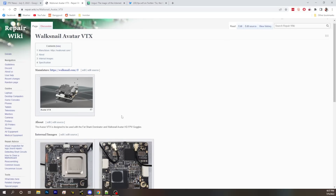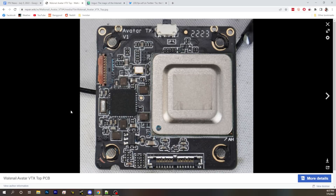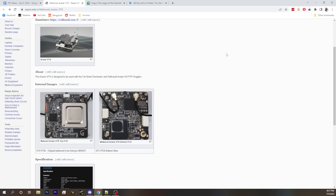There are links available if you want to check out the internals of the goggles and the VTX, over at repair.wiki. One interesting note about the VTX: they did decide to laser off the heat spreader markings on the VTX, so it has nothing on it — but they kept the markings on the goggle's heat spreader. Kind of interesting to see that contrast.